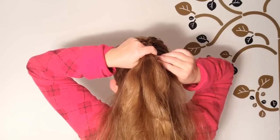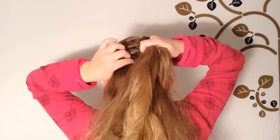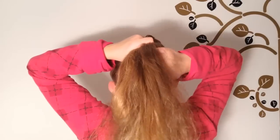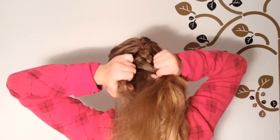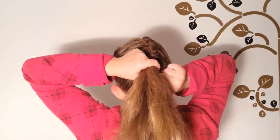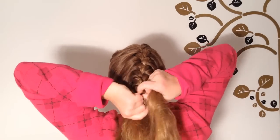Now from the right side of your head, grab a strand and add it in to the right strand of the braid and keep on braiding. Now from the left side, and again from the right. When you've run out of strands, just continue with the regular braid.